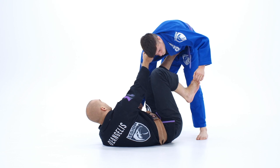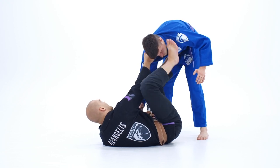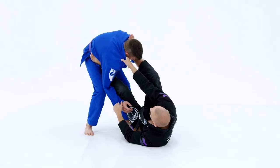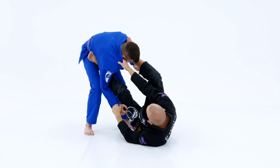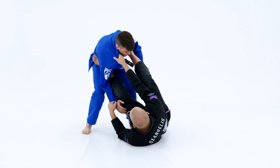Now, in order to enter the single leg X, my opponent is going to have his left leg forward and he's going to be defending the omoplata from this position. This position is very, very strong for different omoplata attacks, so just keep that in mind. So his left leg is forward and he's defending these attacks — really put it forward. Just like this.